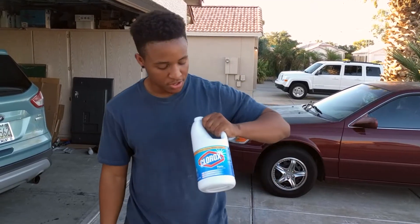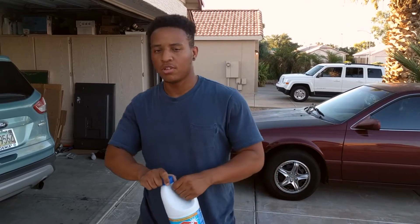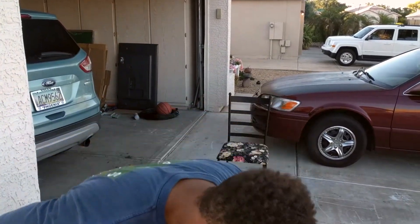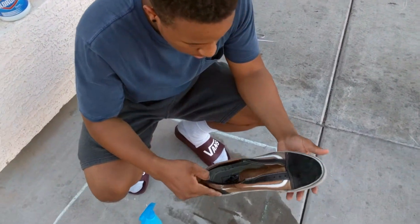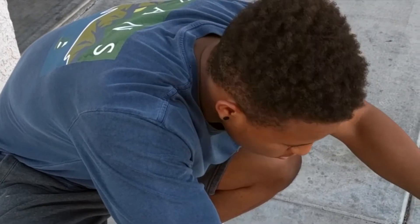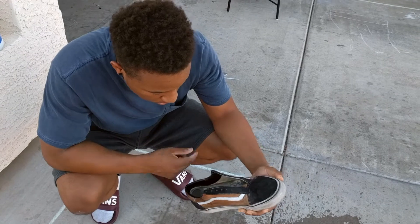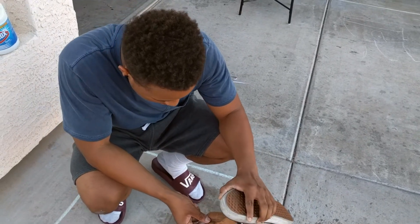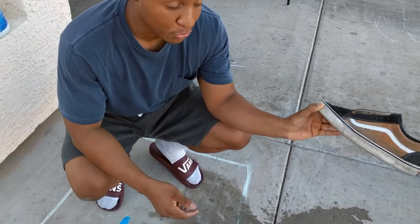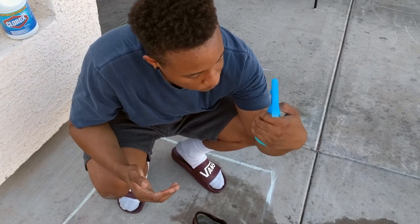Alright, so we just finished. And if you're gonna try this yourself, I would recommend buying your own bleach, because you don't want to use all of your mom's bleach. Not to say that only women wash clothes — it's 2017, equal rights. So this is a semi-finished product. Use the spray bottle, because bleach on your hands burns. It's currently burning me.